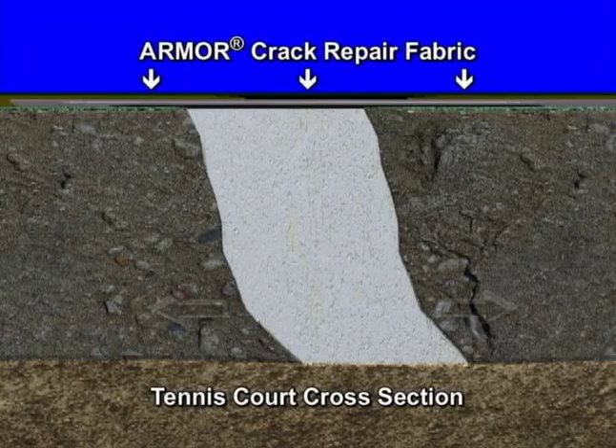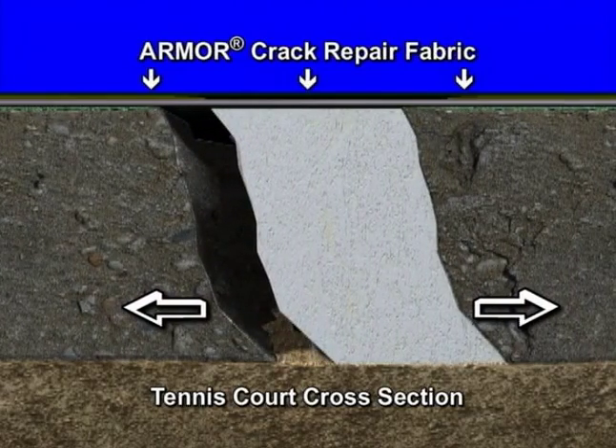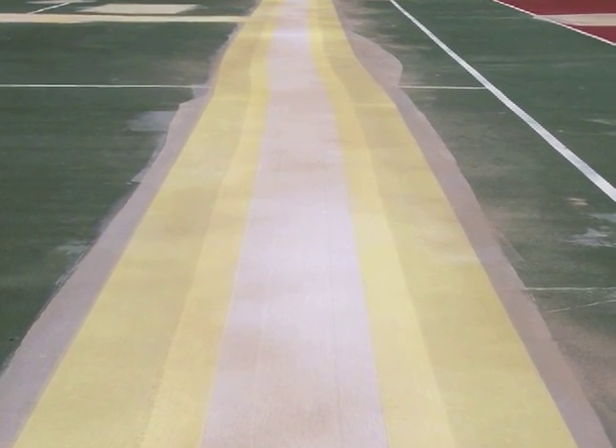The Armor Crack Repair System is a patented process that utilizes a special fabric that covers the crack and expands as the crack widens during the cold winter months. The fabric is purposely not bonded to the court surface in the vicinity of the crack, thereby allowing more of the fabric to absorb any growth or widening of the crack without the repair ripping or delaminating.